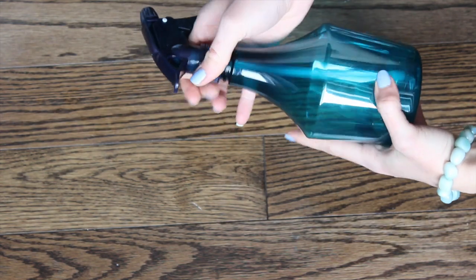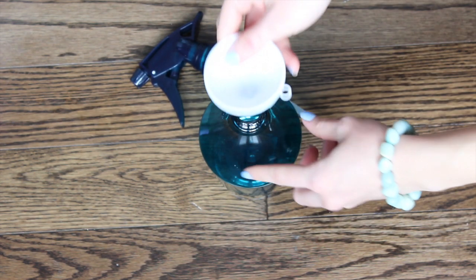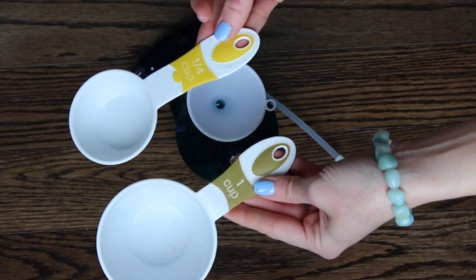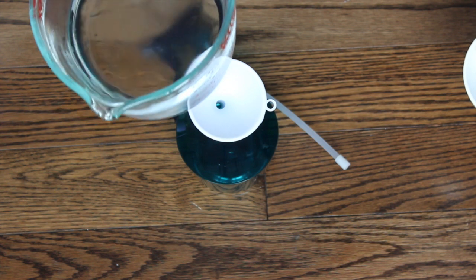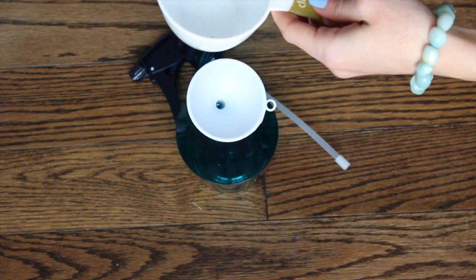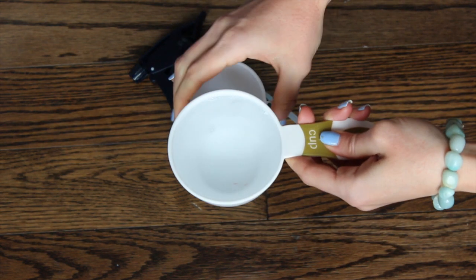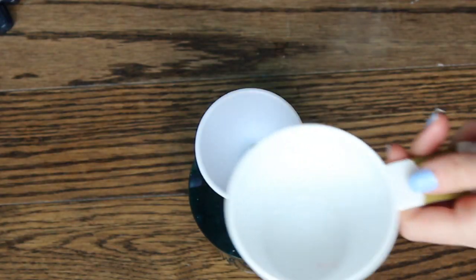We're going to be making the natural glass cleaner. I have my little spray bottle here — I got it at the dollar store, really inexpensive. We're also going to need our little funnel so we can get all the ingredients in without making a huge mess, and our measuring cup. I have a one-cup here and a quarter of a cup. I have my distilled water in an easy-to-pour measuring cup. I'm going to be pouring two cups of distilled water into our jar here. That's one cup, and we're going to do the second one.